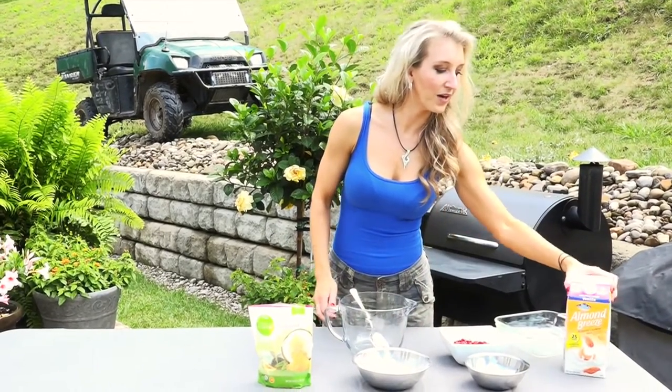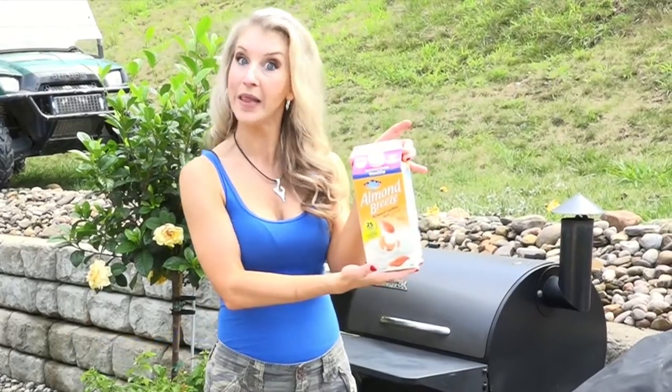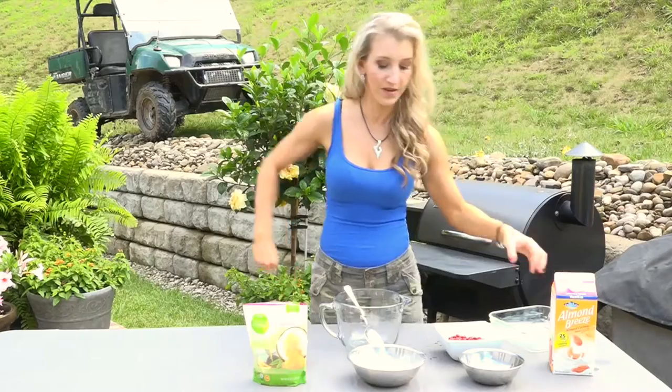You're also going to need a cup of milk. We use Almond Cashew Blend — it's got 25 calories a serving.